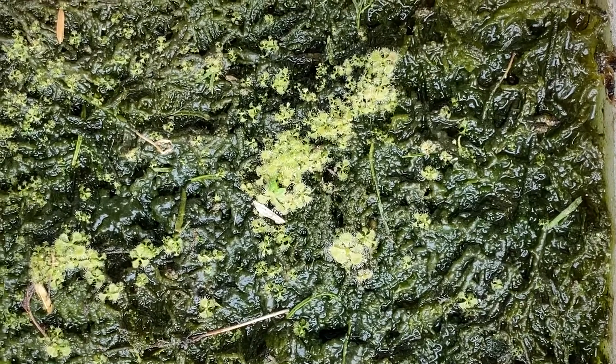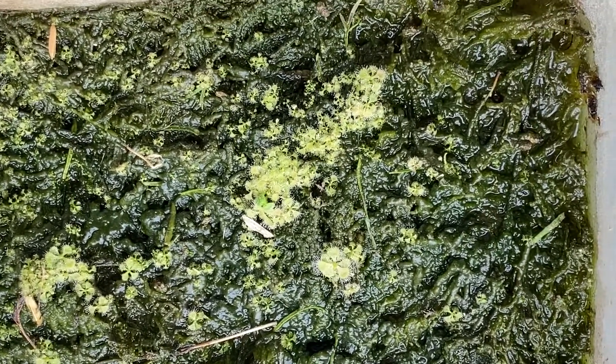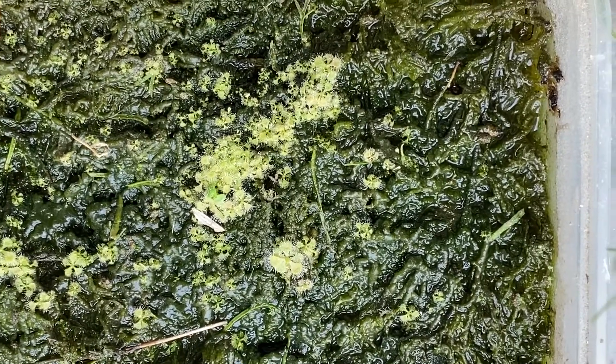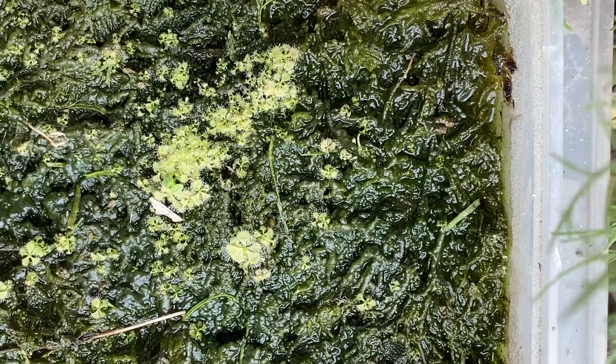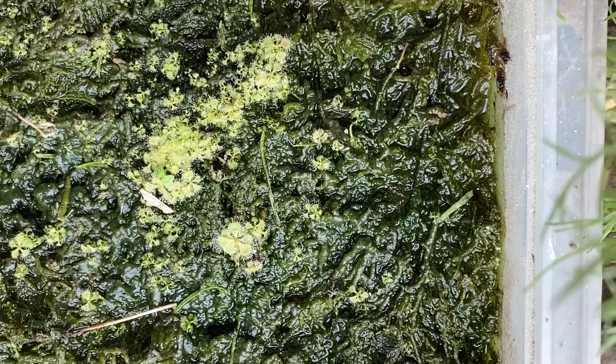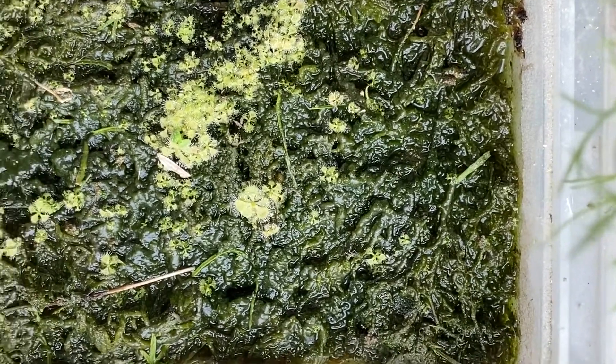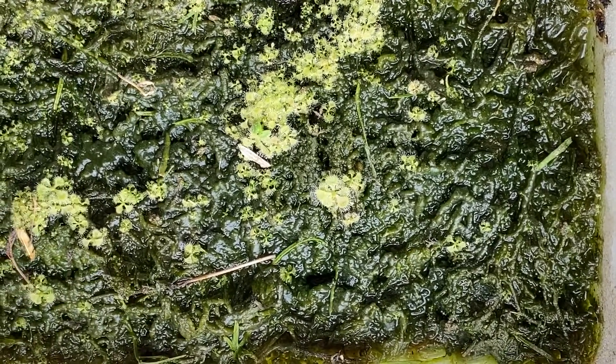I put the Rosera Burmani in an area with direct sunlight, but make sure that the medium is always soggy. I make sure to water with distilled water every day at night, so by the next day it has enough water to last.